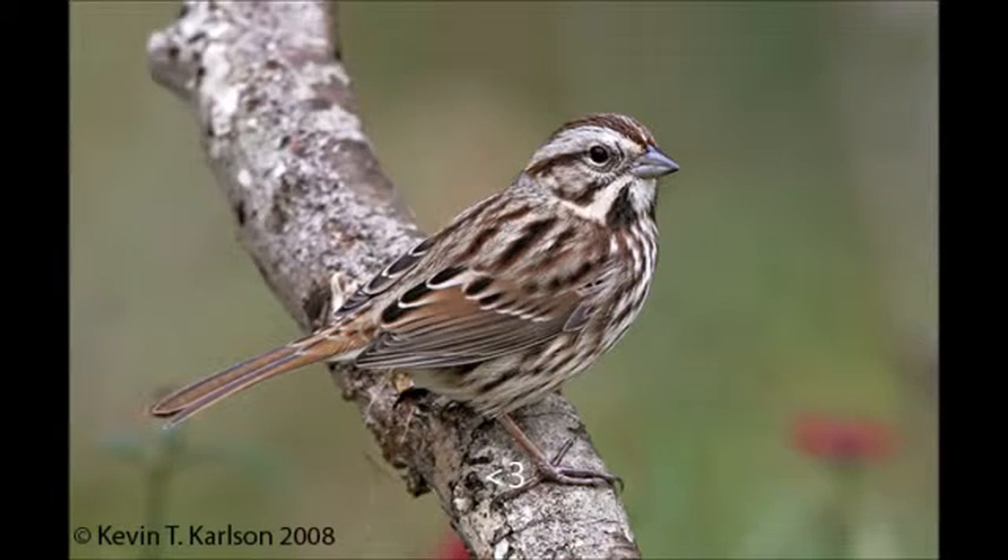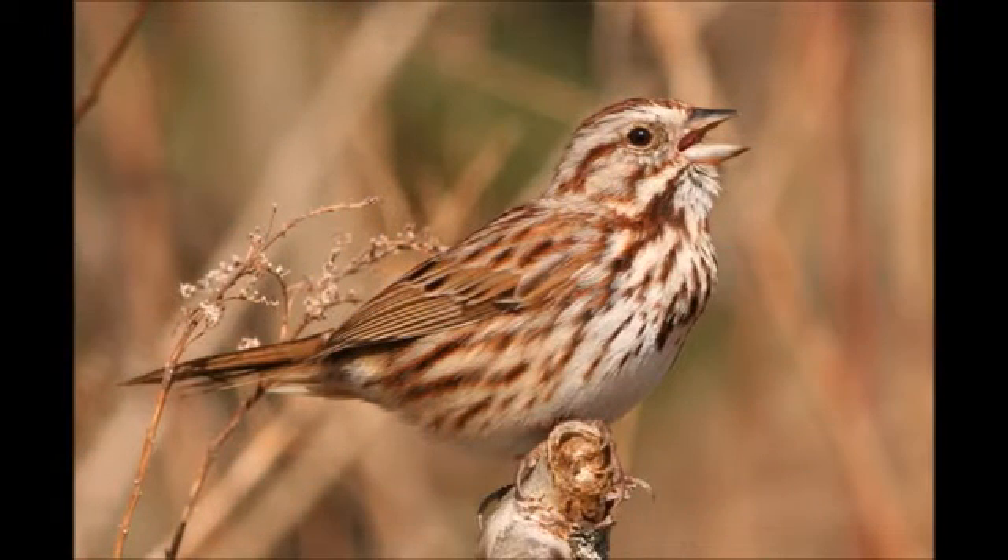The Song Sparrow is a small sparrow measuring about 4.7 inches to 6.7 inches. It is brown with patches of white and brown lines through its chest. Its front is creamy with brown spots, and it has a bib with brown lines going through it. Its bill is short and black, and its head is light colored with brown streaks going through it.